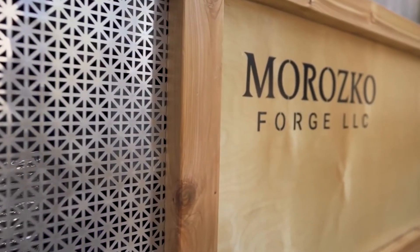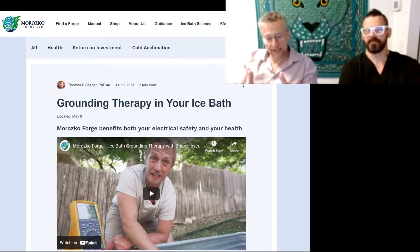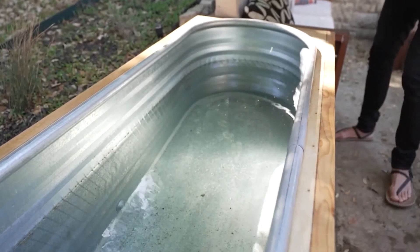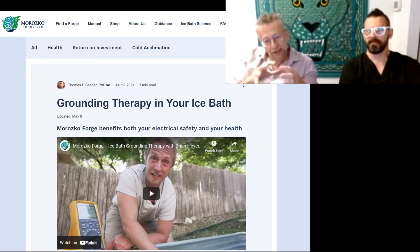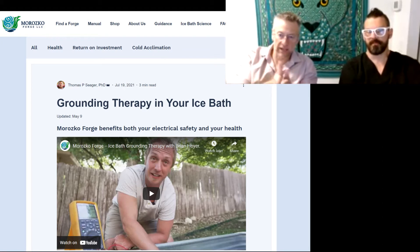The Forge is made with a metal tub — whether you have the filtered model, which is a galvanized tub, or the stainless steel tub which most business customers have, it's a metal tub. That means the water is electrically connected to the metal, especially if you're using Epsom salt. Salt helps with electrical connectivity, but only marginally. The water and the tub are an electrical connection.